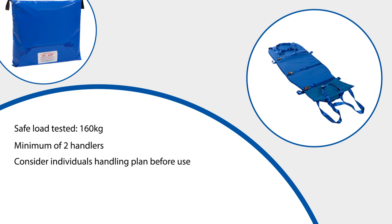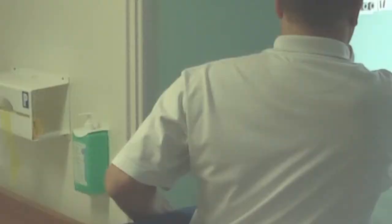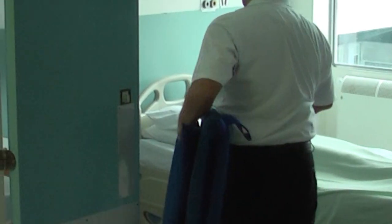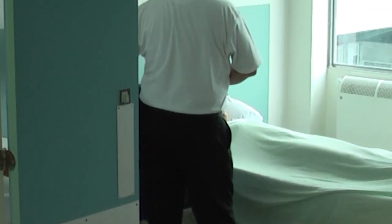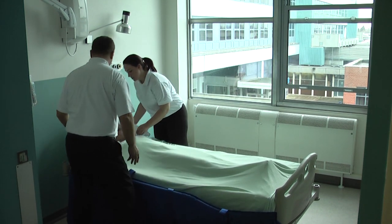When required in an emergency, release the Velcro strap on the outside of the vinyl case and the ski sled will automatically slide out ready for use. The ski sled can be carried to the area where evacuation is required. If possible, secure any doors open in readiness for the escape.